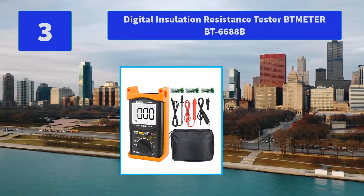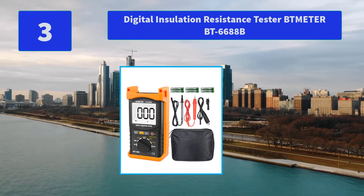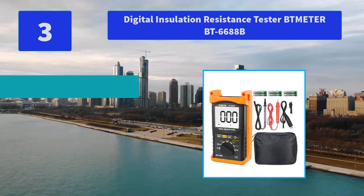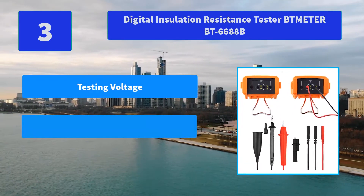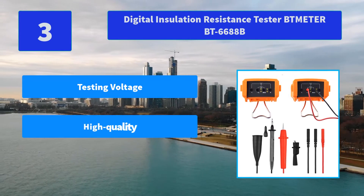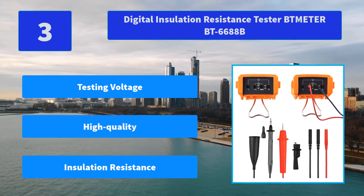Number 3: Safety Tester Btometer BT6688B. Features AC voltage data retention, low power hint backlight lighting, and battery included — comes with 6 pre-installed 1.5V AA batteries. Main features: testing voltage, high quality, insulation resistance.